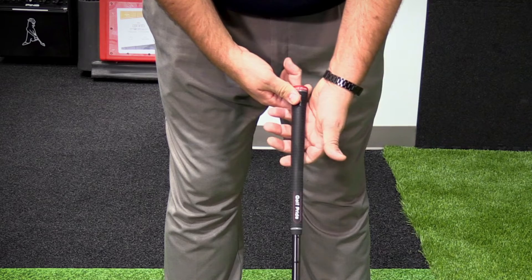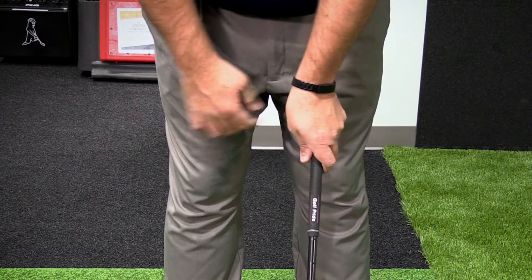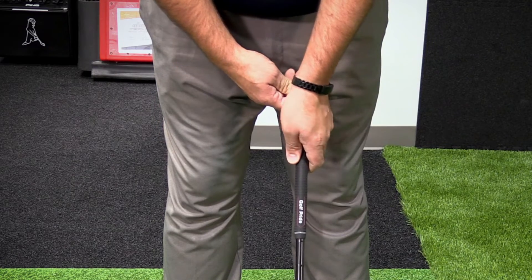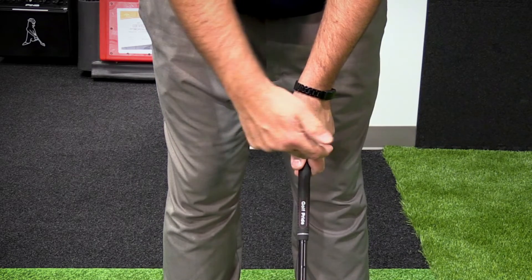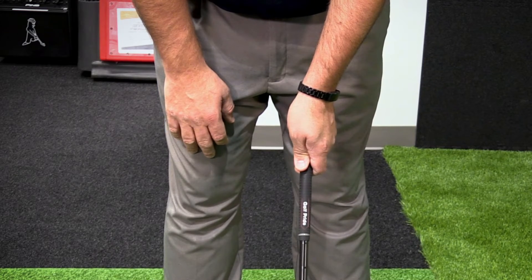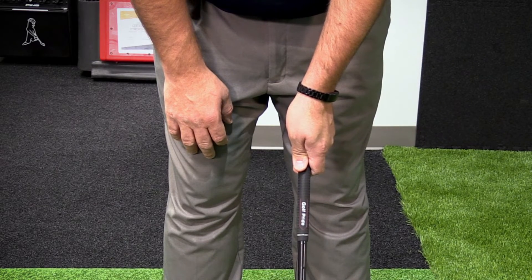For those people that overhook the ball, you have too strong of a grip. You're going to see probably two and a half to three knuckles. What we want to do is get more into a neutral position, down to that two-knuckle position. This is going to help you control the rotational ability of the club face.